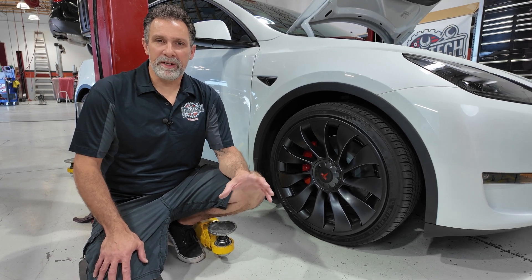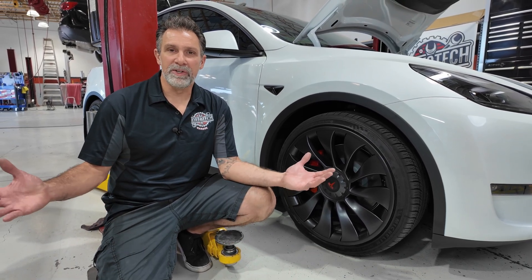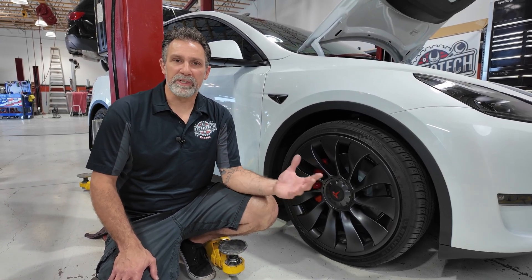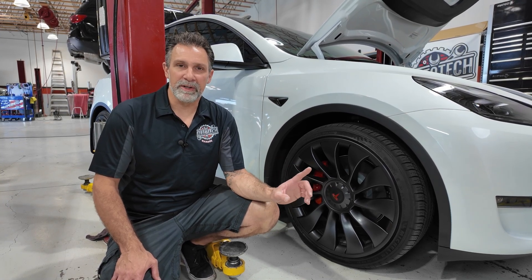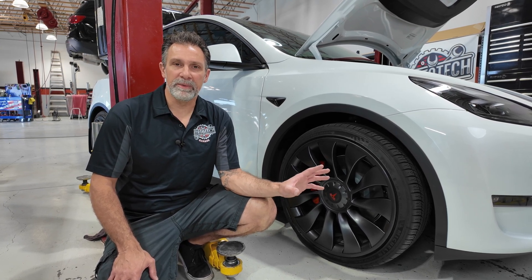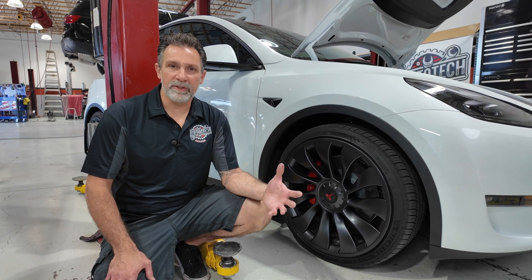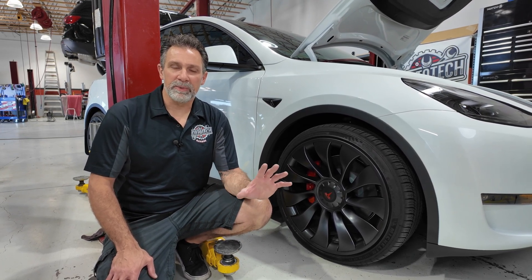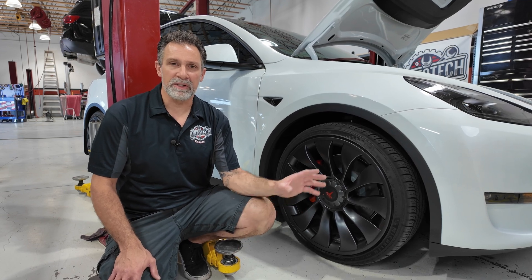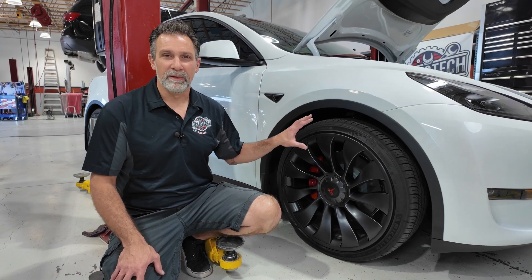Tesla tires are very unique — they have an insulated tire with foam inside to reduce road noise, since you don't have any engine noise in a Tesla. So you need to understand that Tesla tires are different; they're not a standard tire you can just put on here. They also have a higher load rating because these cars are fairly heavy due to the electric battery and motors, plus there's a lot of load on the tires due to the torque of the electric motors. It's not recommended to replace with a standard tire — look for a tire that has a T rating: T0, T1, or T2, depending on the generation. Make sure you have something rated for the extra load capacity of this vehicle.